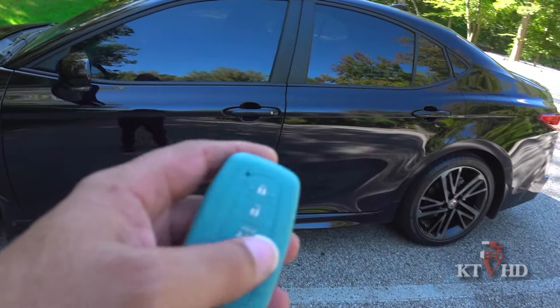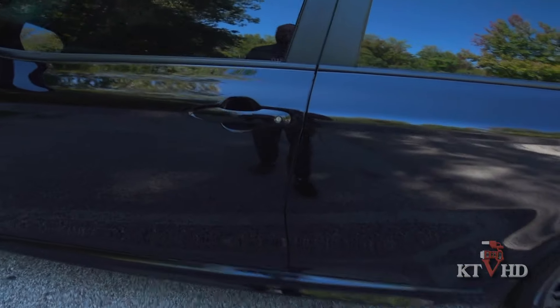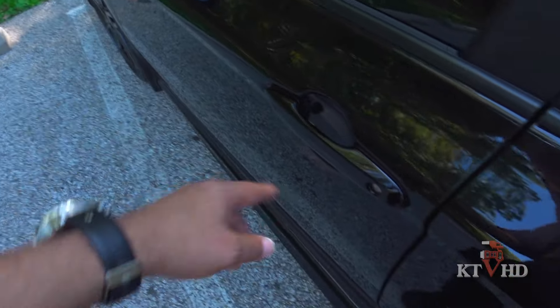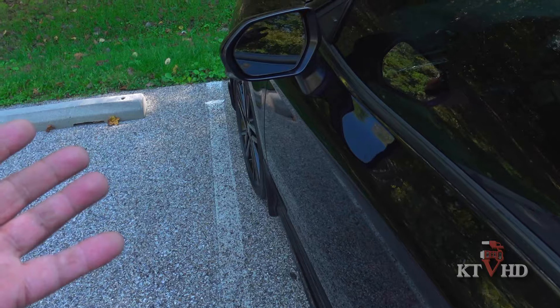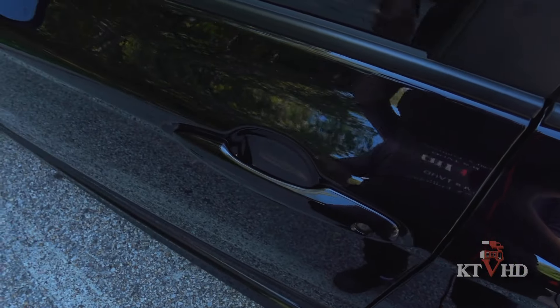I have the key fob in my hand. We're going to start off with unlocking the doors. We just want to unlock just the driver's door. So with the key fob in my pocket, just take your hand and put it right here. You'll see that flash — it gives you an audible and visual indication that the door has been unlocked.